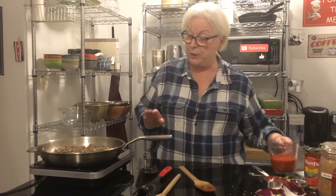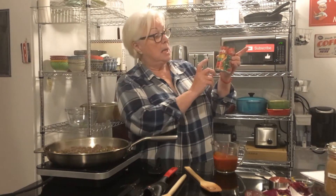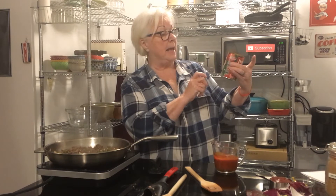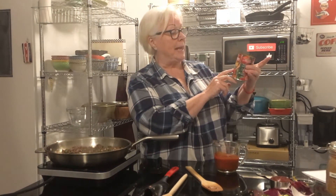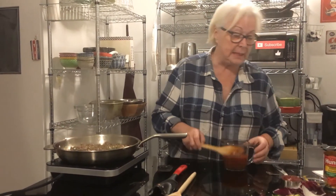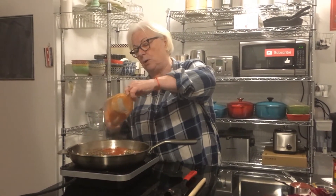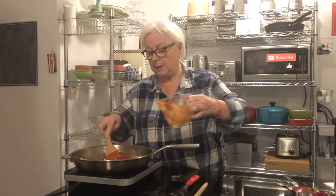Next we're going to add in eight ounces of tomato sauce. This is Hunt's — I bought it in the can. You can make your own of course. It's Canadian, made with Canadian tomatoes, and this one has some onion and fine herbs and spices. So about two-thirds of a can — eight ounces or one cup — goes in there.